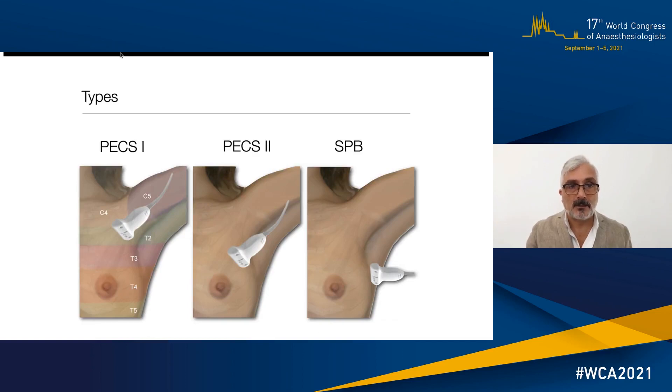Going into the types of blocks, the three main blocks I'm going to describe are PEX1, PEX2, and SPV — which stands for serratus plane block. Here you can see the transition from the upper middle of the thorax towards the axilla, towards the lateral side going down the ribs. The aim of this design is to cover the axillary area and the lateral upper and lower quadrants that are mostly involved in breast surgery.